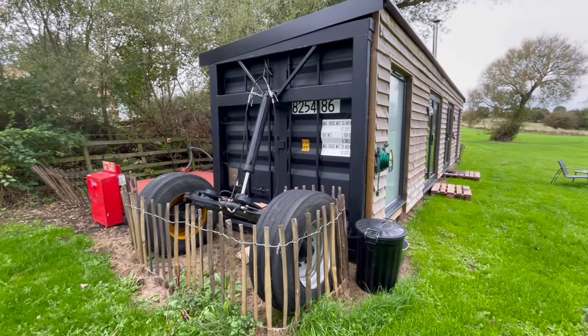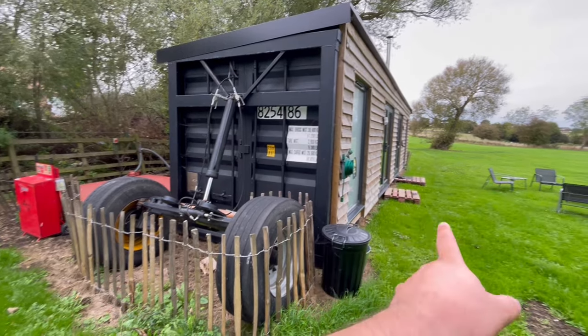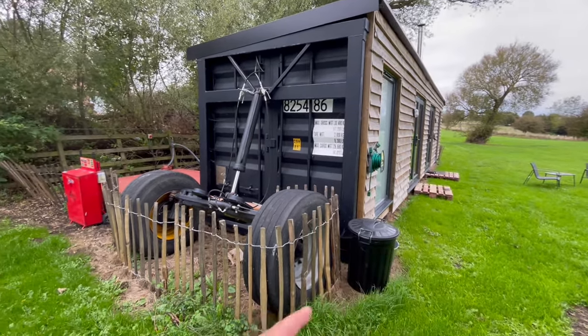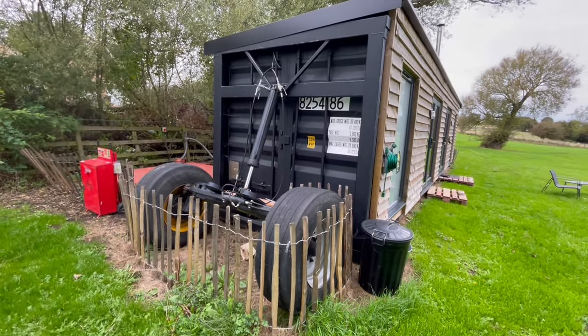To pick it up and move it probably takes about — you get your tractor, put it on the front, plug in your two hydraulics, and then the whole thing lifts off the floor and you can move it.